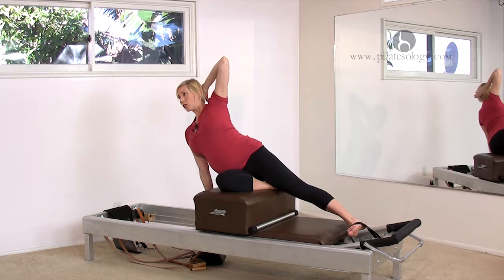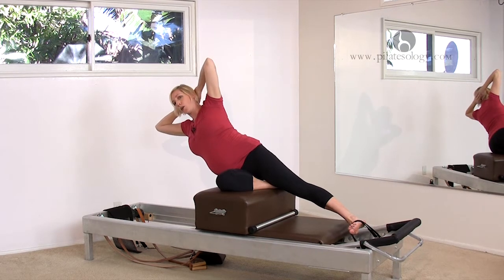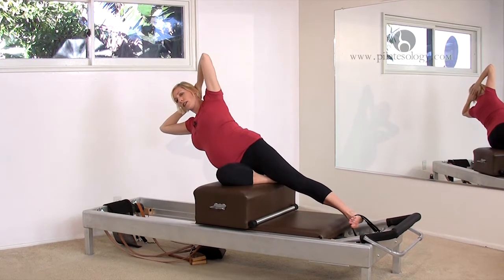Bring one hand behind your head, and then bring two hands behind your head. Just hold here. See if you can hold that line. Now instead of going lower, we're gonna come up — crunch that way. Then just go out to the straight line and back.